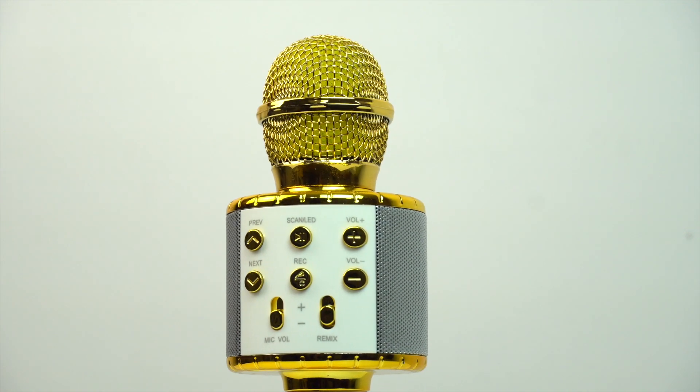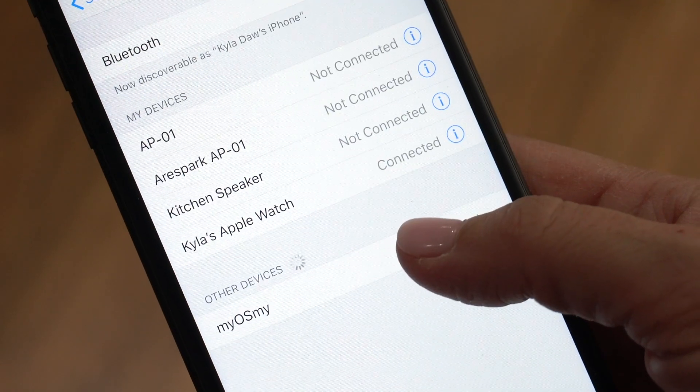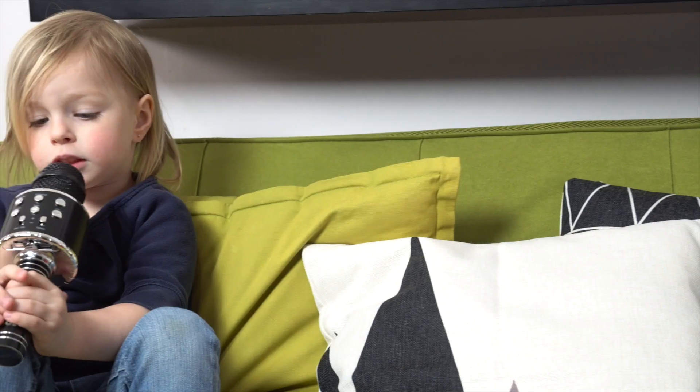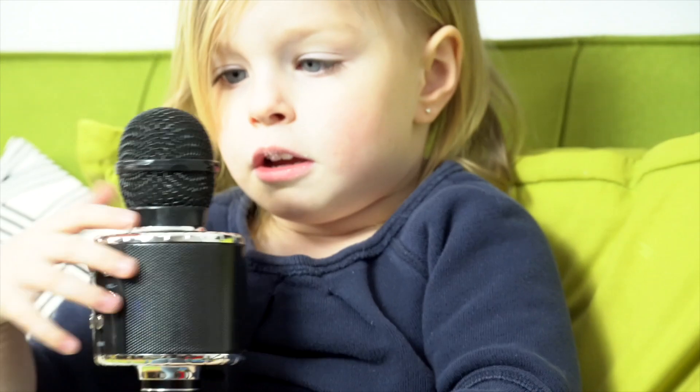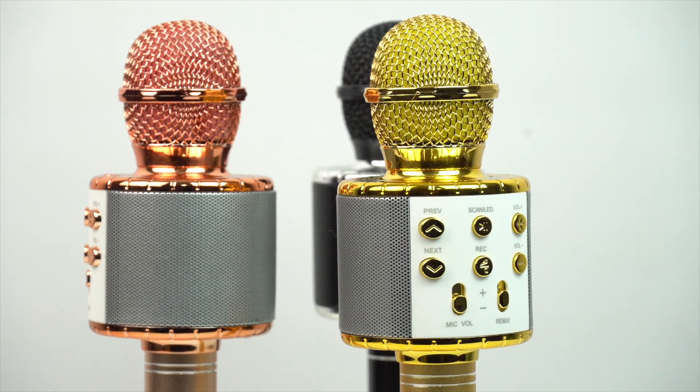Introducing the Myazme wireless Bluetooth karaoke microphone. Just turn on this mic, then open the Bluetooth on your phone and connect it. Then you can search your favorite songs on YouTube or a smartphone. Instantly create your own karaoke fun everywhere you go.